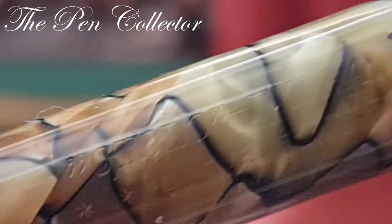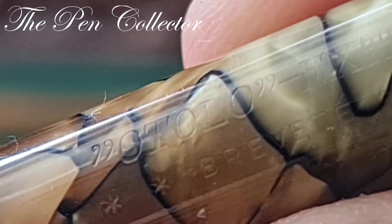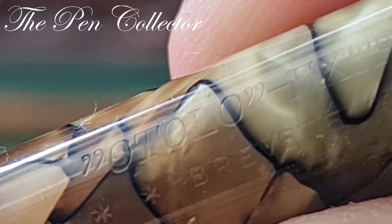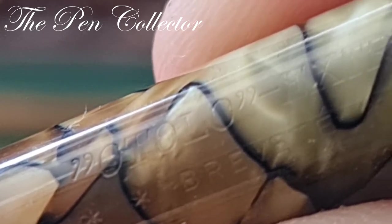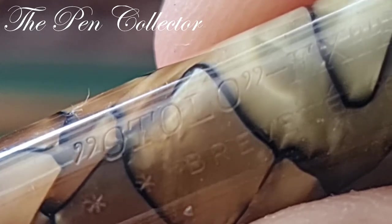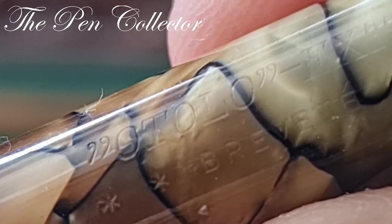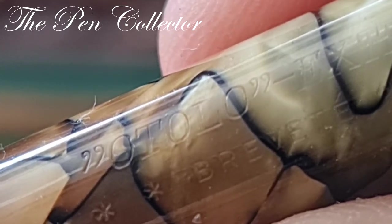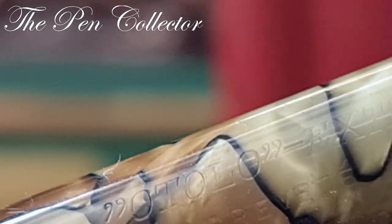Unfortunately I don't know much information about Otolo. I've asked on a few forums, including the Fountain Pen Network, but not much more information about this brand came up. If you have information about this brand, please write in the comments.